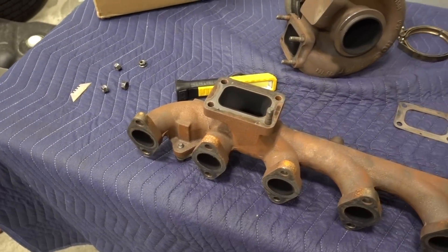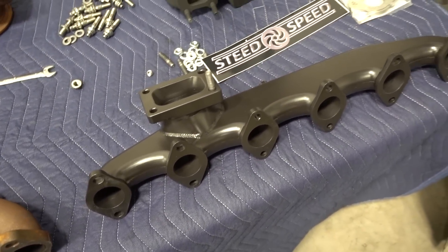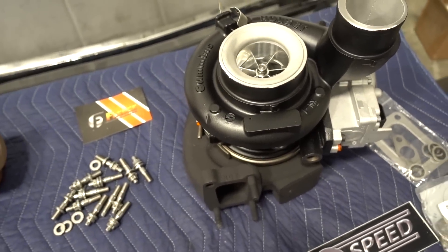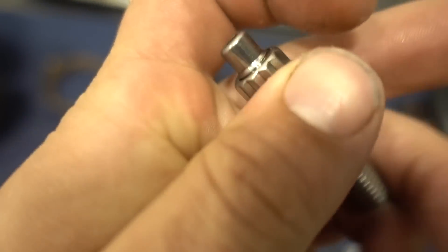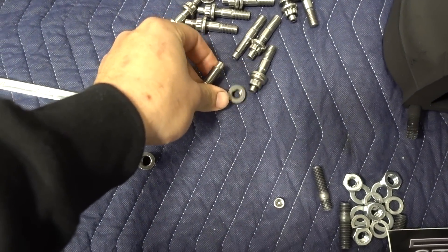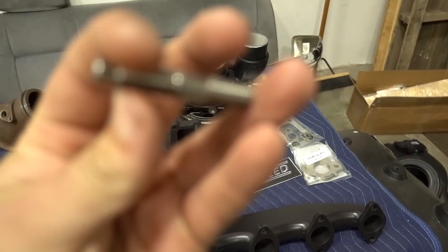I'm not going to make you guys wait any longer - here's the parts we got! We got a Steed Speed manifold in the factory location - this thing is so awesome. Coupling that with a Fleece Cheetah 63 millimeter charger - I am so pumped to put this on. We are also going to be hanging all of this from the cylinder head with Fleece's new ARP stud hardware. I'll put all the links down below for the charger, the manifold, and these studs as well.